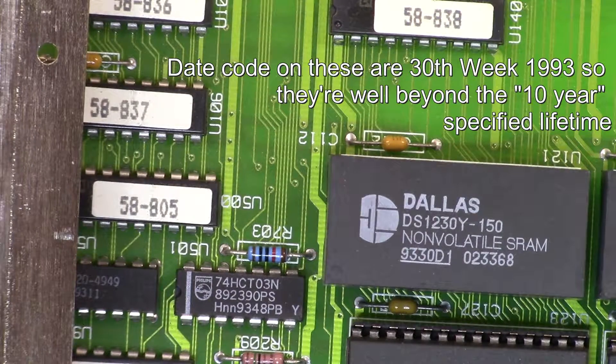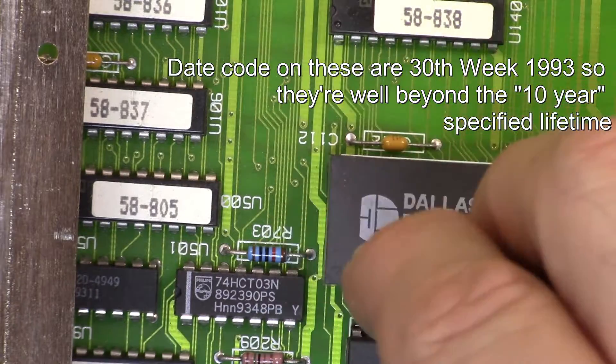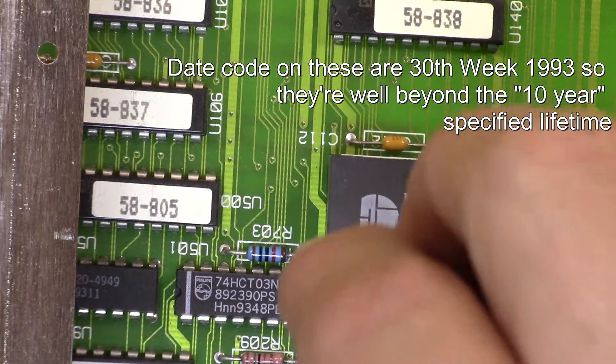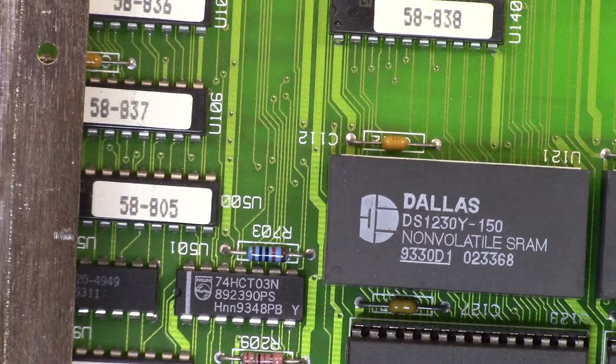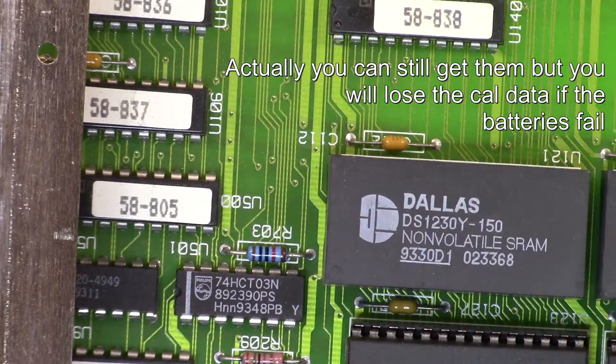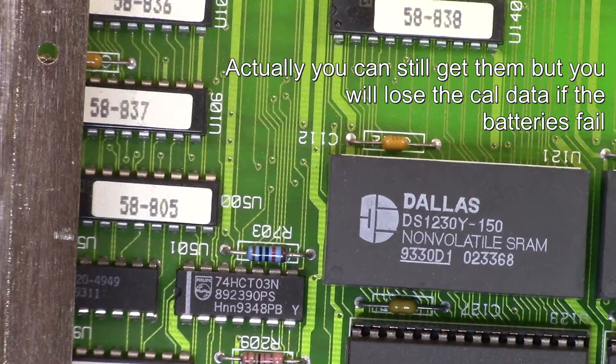When you first turn these on and plug them in, that turns on the battery — I believe it fuses a link or something to activate the cell inside. From that point on, the inbuilt cell will continue to maintain the memory in the SRAM. The problem is that I believe these chips are no longer available, and if the battery fails, you lose all the calibration data for the entire device and have to recalibrate it.